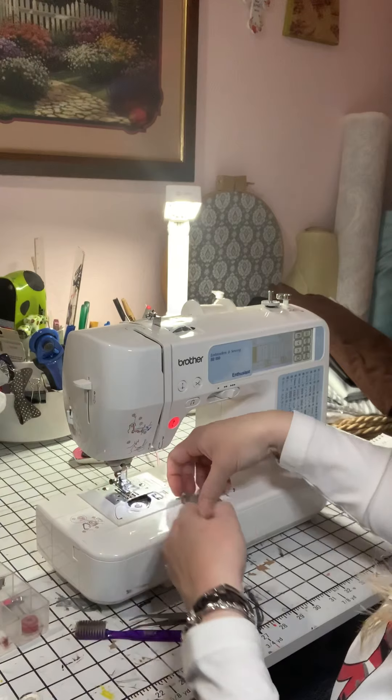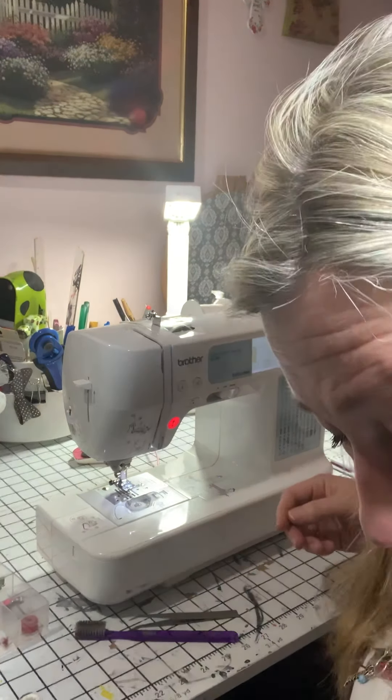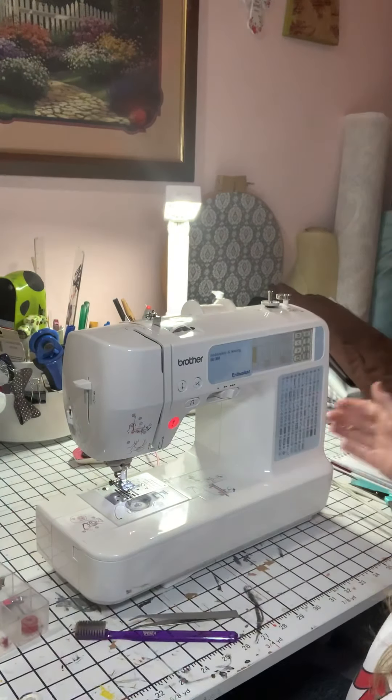And it's all clean and prepared and your machine is well taken care of. I think that's all I needed to show you for this. Please remember you should have already watched the quilt square video — if you haven't, go back and do that. Look, I did it in 30 minutes — it's 29 minutes and 45 seconds. I love you all. Have fun with sewing. Bye.